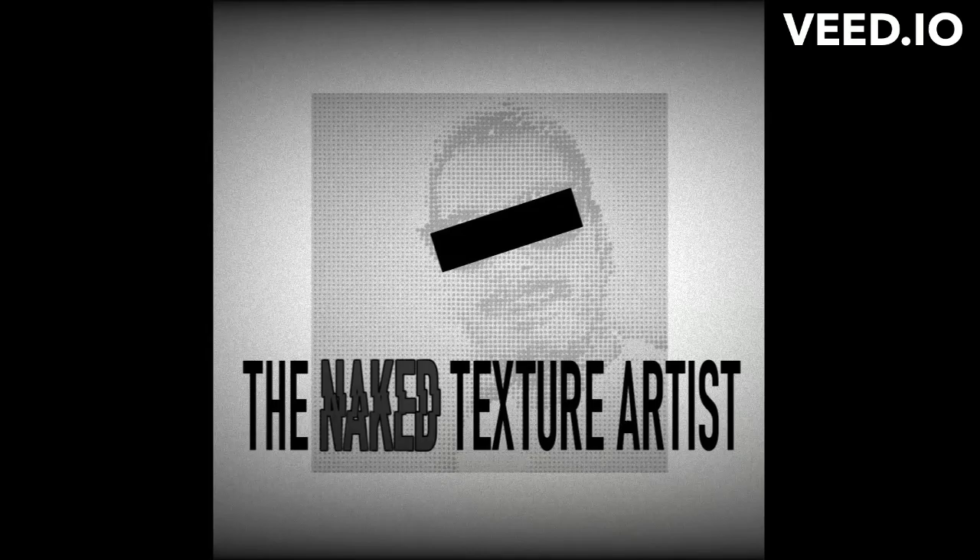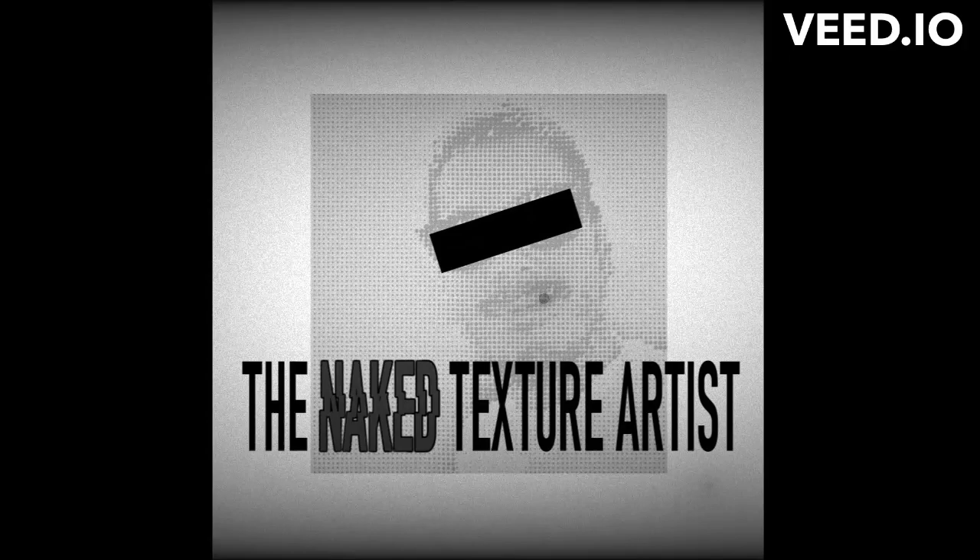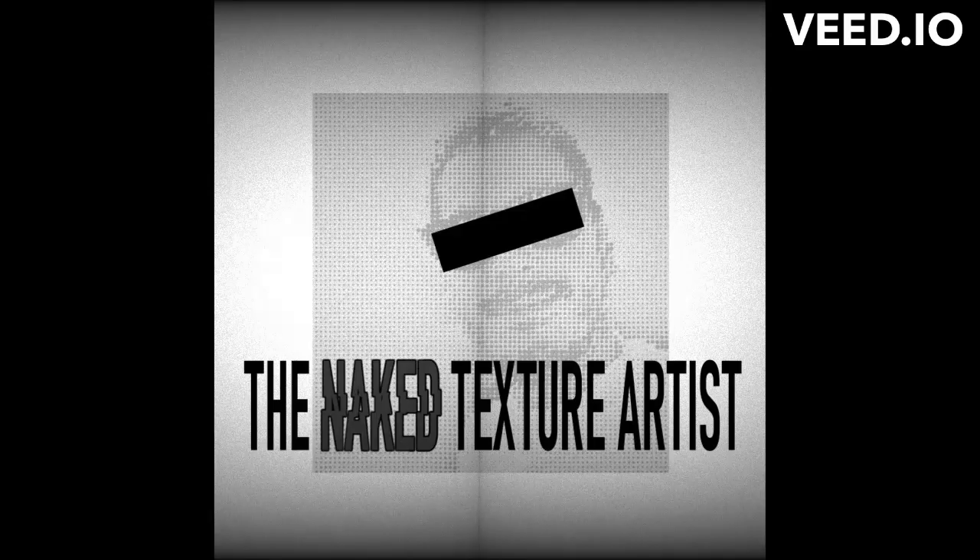Welcome to the Naked Texture Artist. Here's a taster from the latest episode. Isn't there anything more fun than making dirty surfaces? You can always find new ways of breaking a surface, new ways of getting those little break-ups on the spec, and there's always something new in any surface.